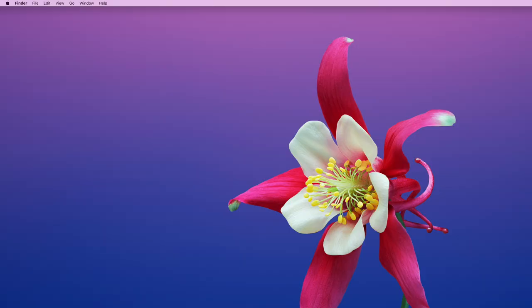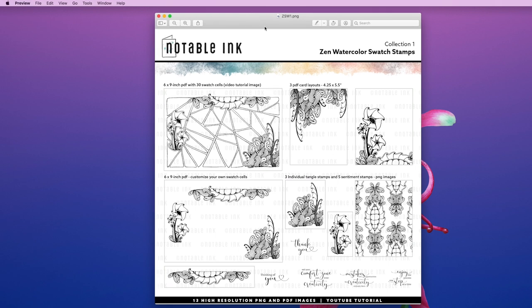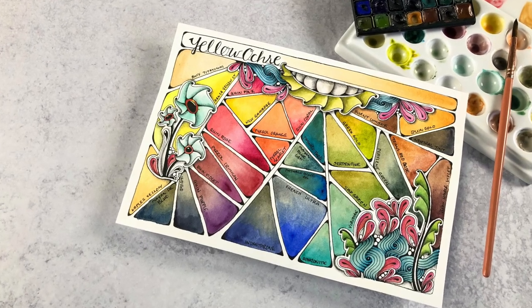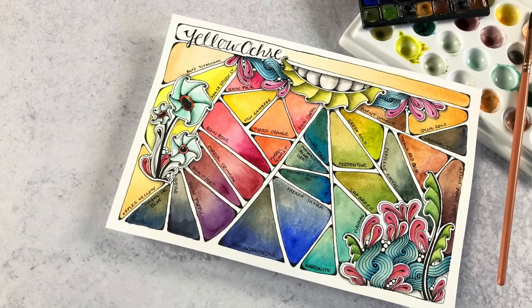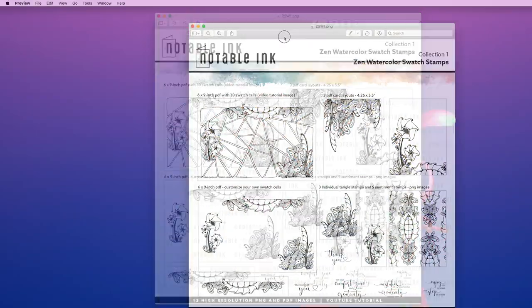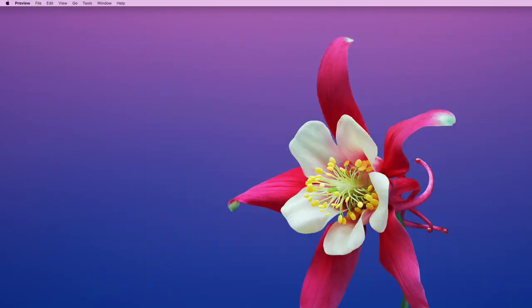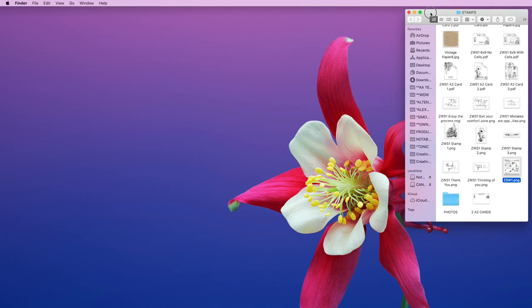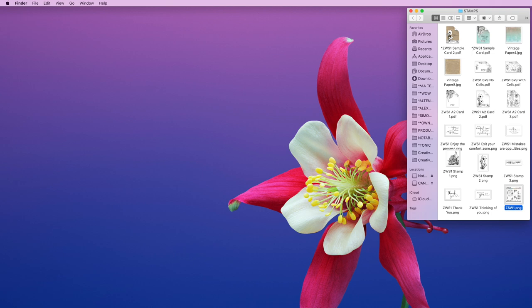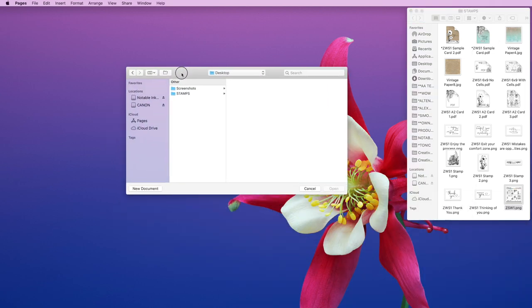I just recently released my very first digital stamp set. This digital stamp set is meant to go along with my Daniel Smith watercolor swatch book series. So many of you from my last series requested a digital stamp or a stamp set to go along with that. These are the files included in the digital stamp set, with the exception of the mock-ups here. I'll go ahead and open Pages.